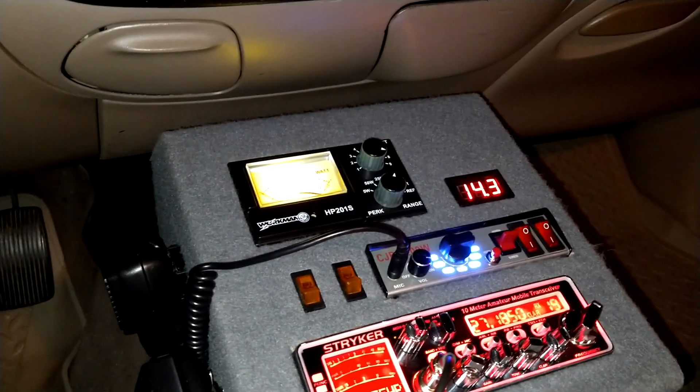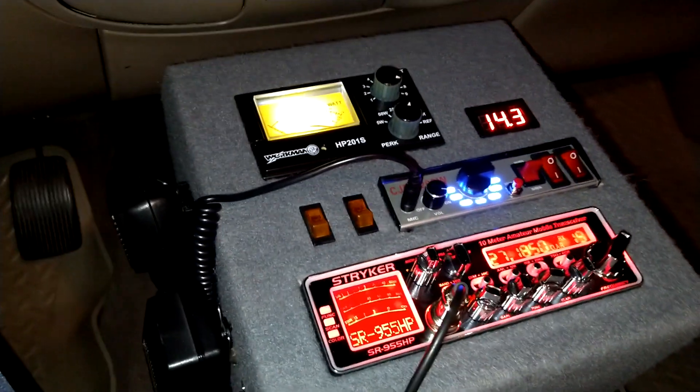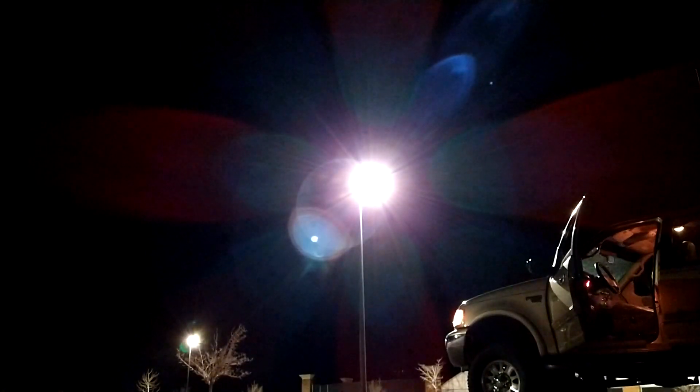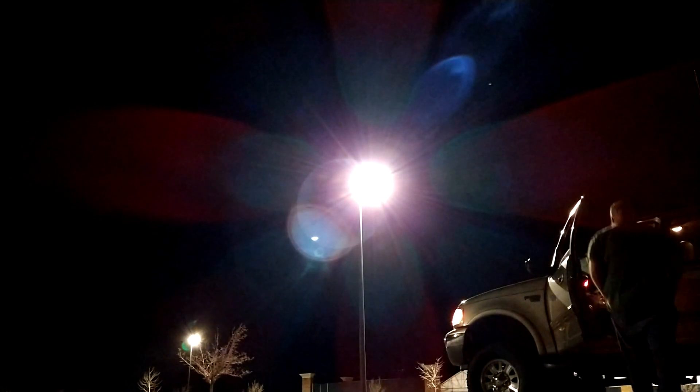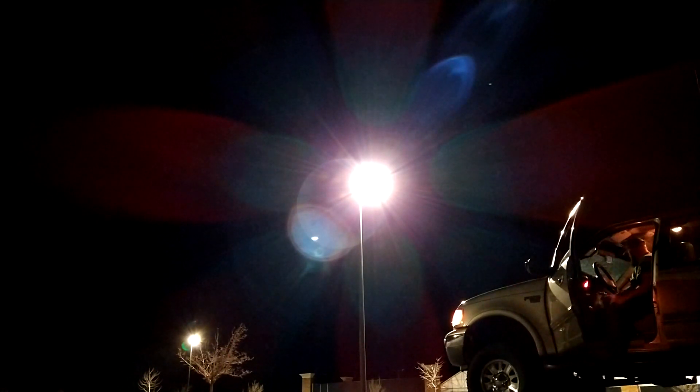Yeah, it's loud man - it's like cop-car loud. Let me set it outside and film out there, hold on real quick. All right, we're just gonna set it here so you guys can hear it outside. Testing audio, one two three, hello, come in.